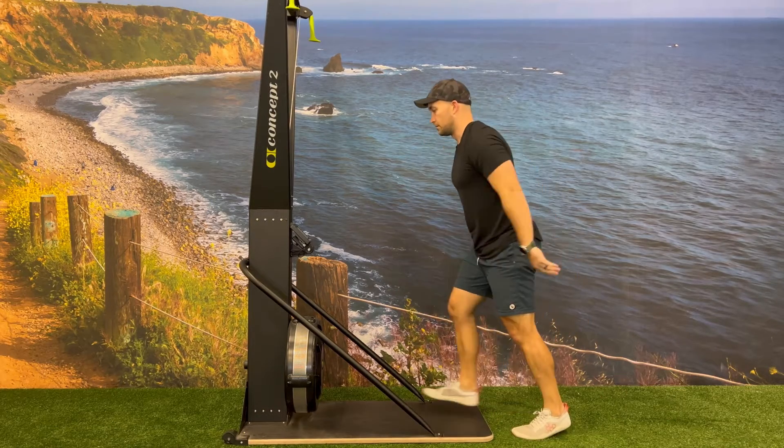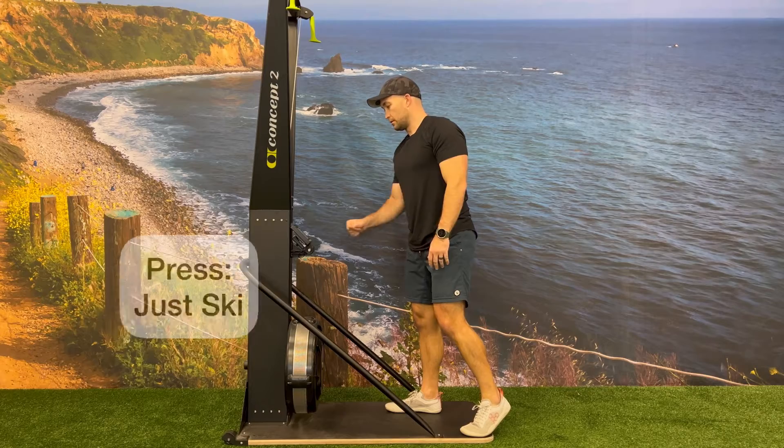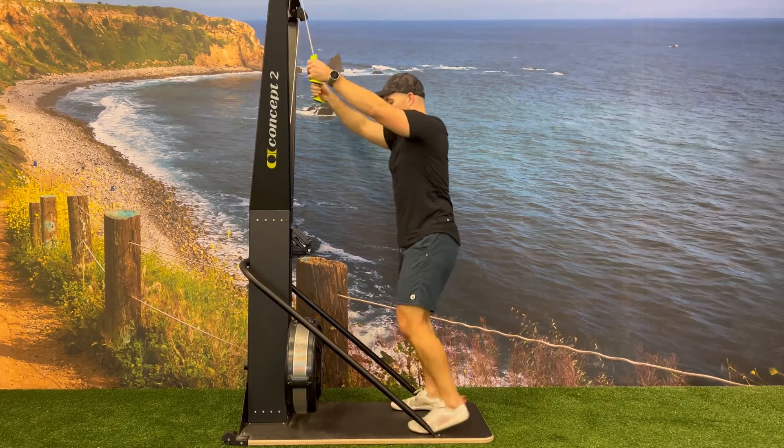Make sure clients remember that every time they walk back up to the skier, to press menu and just ski so that they start the calories back at zero.